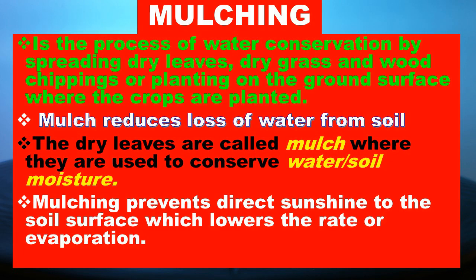Learners, what is mulching? Mulching is the process of water conservation by spreading dry leaves, dry grass, and wood chippings or plants on the ground surface where the crops are planted. Mulch reduces loss of water from the soil. The dry leaves are called mulch, and they are used to conserve water or soil moisture. Mulching prevents direct sunlight and sunshine from reaching the soil surface, which lowers the rate of evaporation.